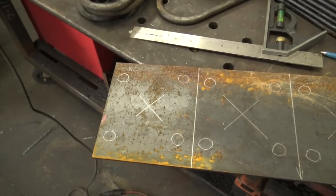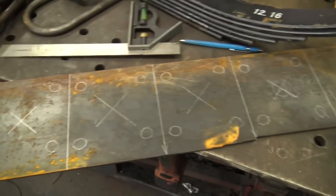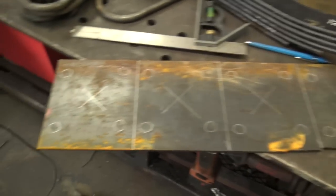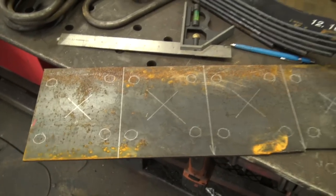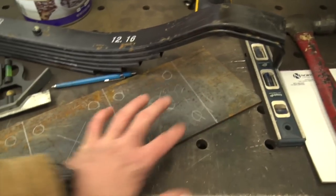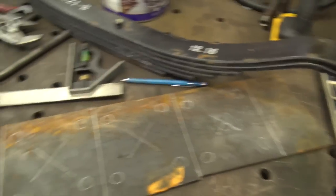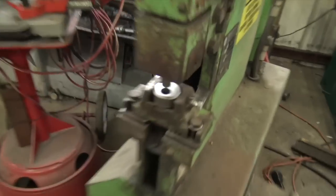I could spend two or three hours twist-drilling all these, or burn up a bunch of cheap hole saws from the depot, or I could use like 30 minutes and mag-drill them — that might work, though fitting the mag drill here could be an issue. Or we can do what we're gonna do: dig through our ironworker tooling and get this thing set up.